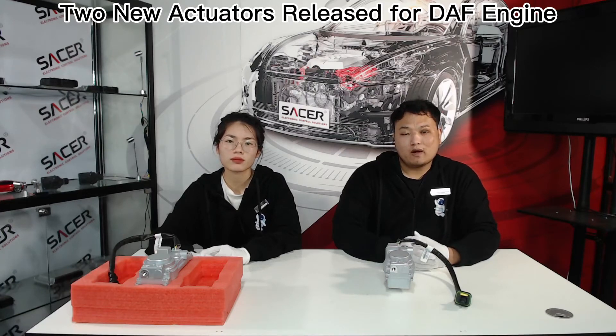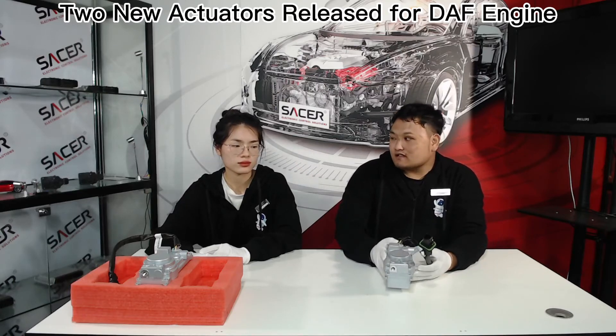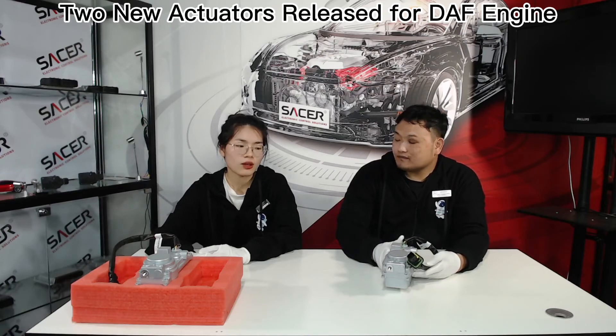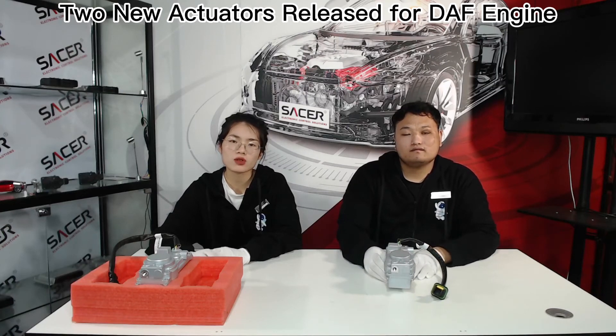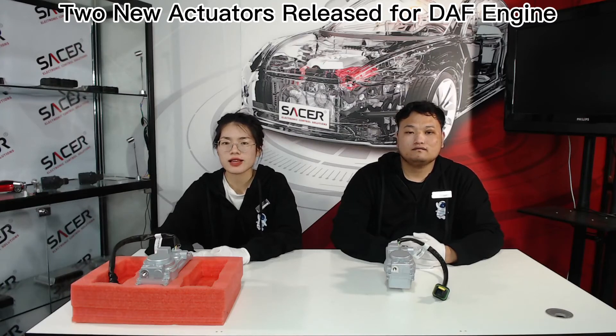I believe the new batch will be available soon. As customers are concerned, what's the price of these two actuators? Since they are the same series of HE500 VG actuators, their price is the same. You can contact us for the price. We will offer you a favorable price for 10 pieces and 100 pieces. You can contact our sales team for the price and other details.